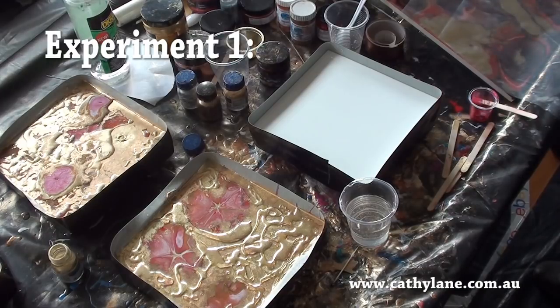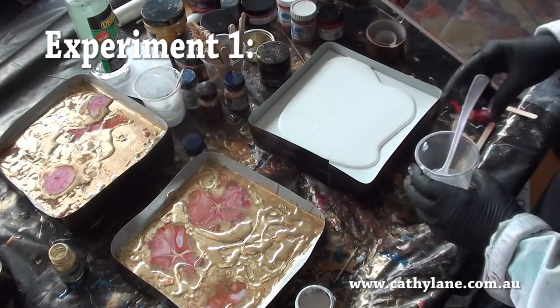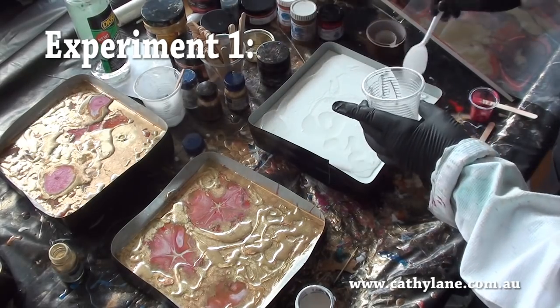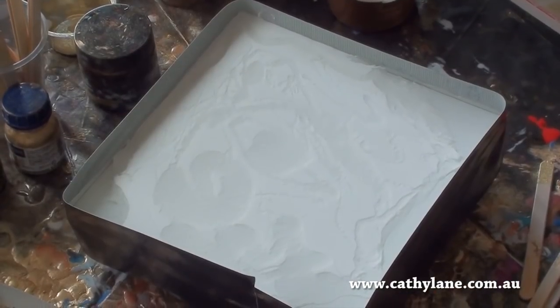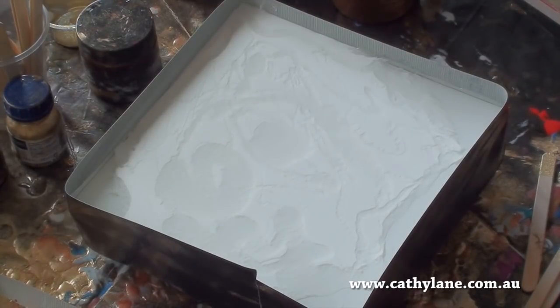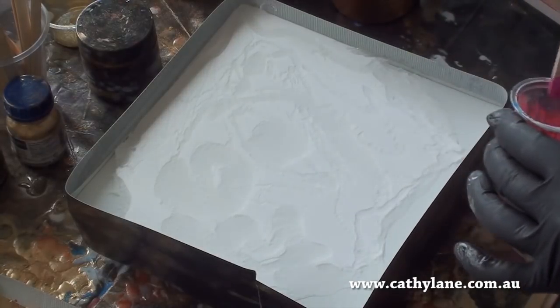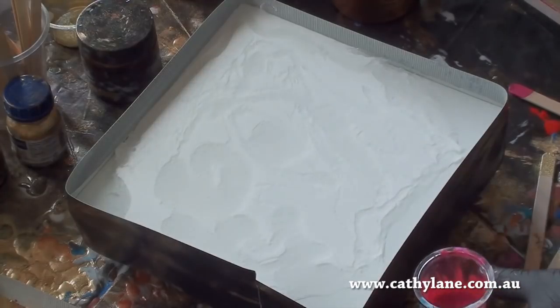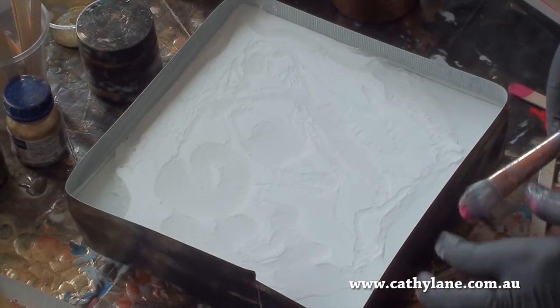So here I go. I've done a very subtle pour — there's clear resin and white resin. Very simple, and it's quite thick. Now I've got a resin pigment that I've just mixed with a bit of alcohol — there's no resin in this, it's just pure pigment and alcohol — and I'm just going to flick this onto the surface. Just a little bit.